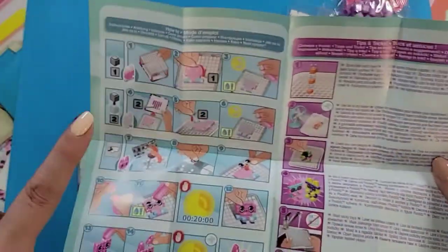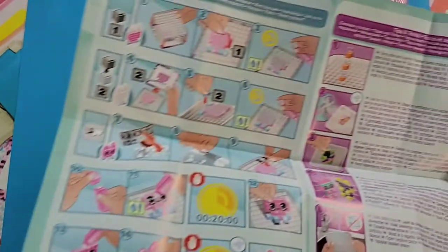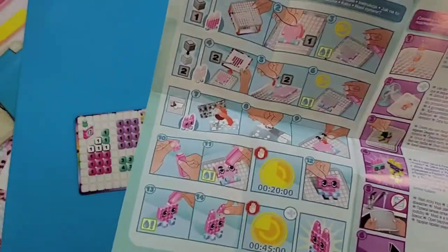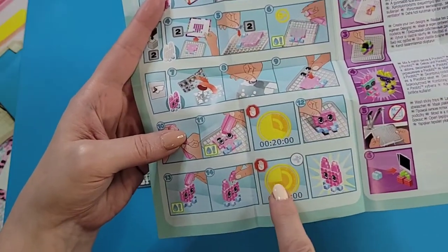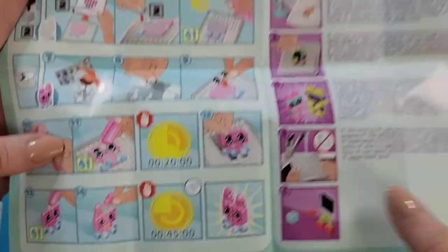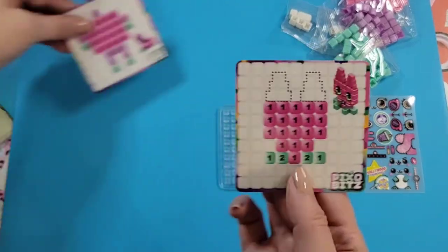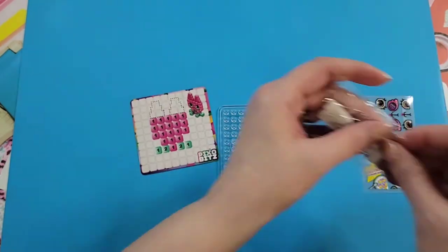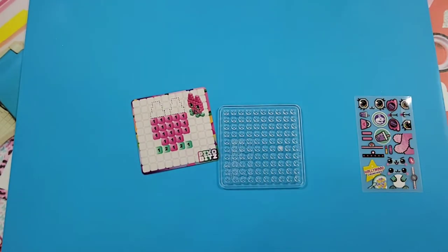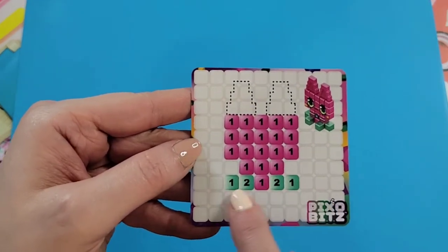Okay, I'm back. They say to prep your workspace and keep paper towel on hand since we're working with water. It shows you step by step in pictures how to do this little character. I'm going to open up these pieces — this is all we need for this one.